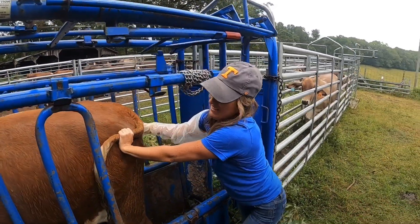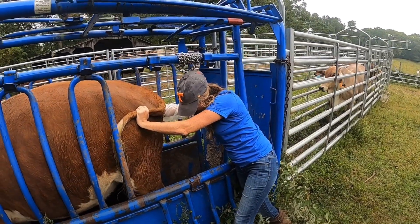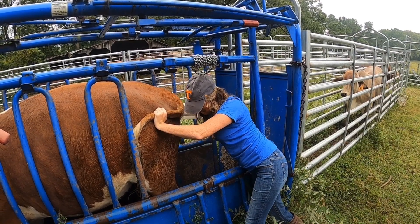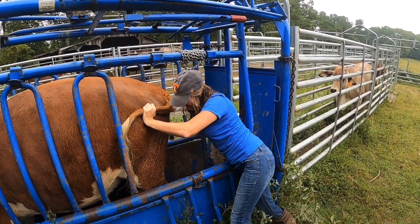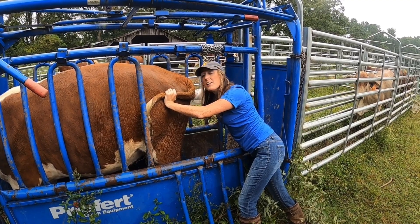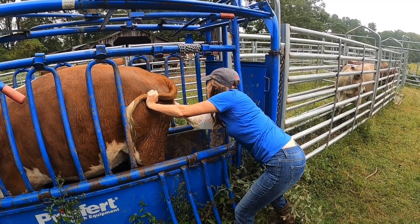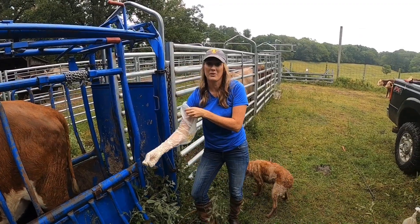Your arms are smaller than mine — squeeze her down a little bit. There you go. This is a heifer that should be bred. Based on when I saw the bull with her, she should be our last one to calve this fall. Pregnancy confirmed — good deal. You're going to calve around the first or second week of December? Sounds about right, Doc.